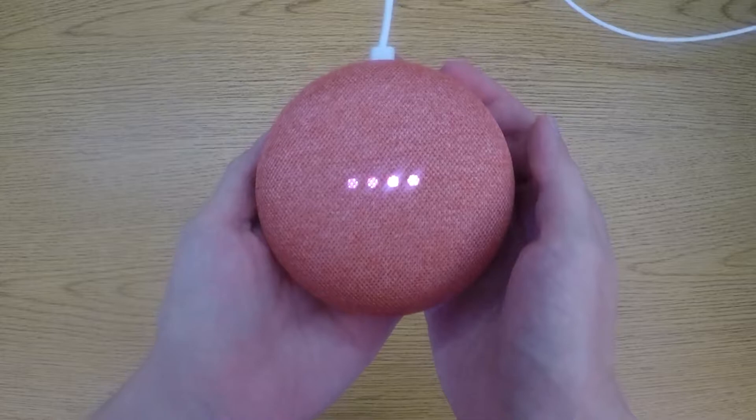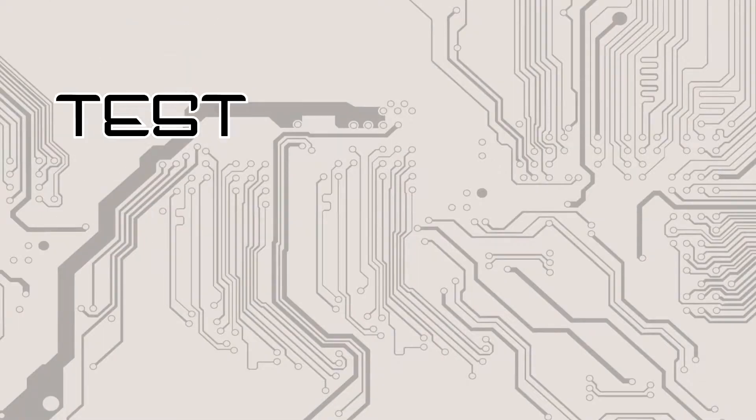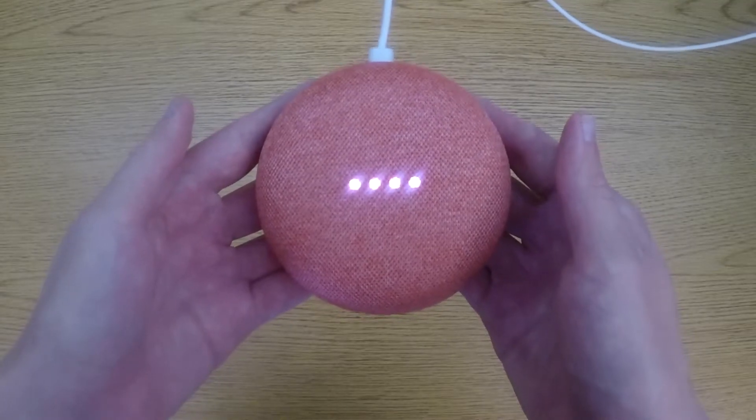The device says 'Welcome to Google Home,' so it is able to turn on. Let's get started — oh wait, that's someone else's intro. Let's test that tech.